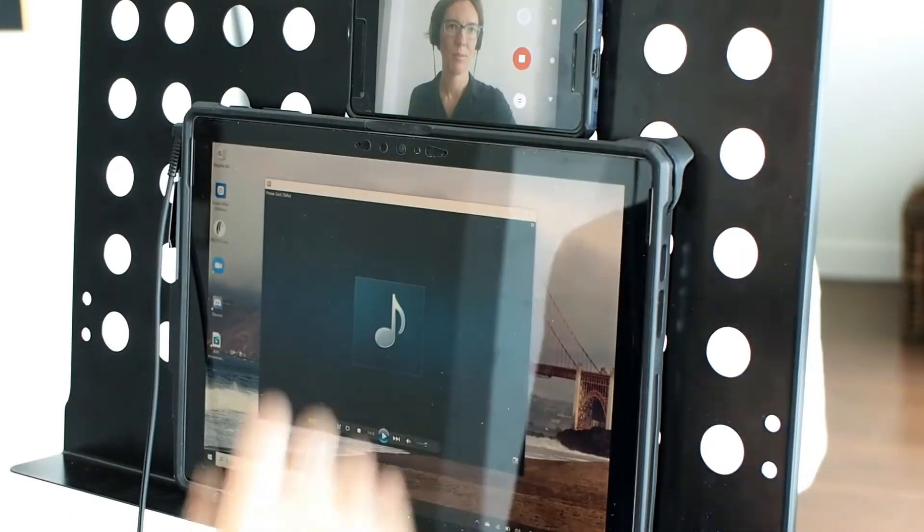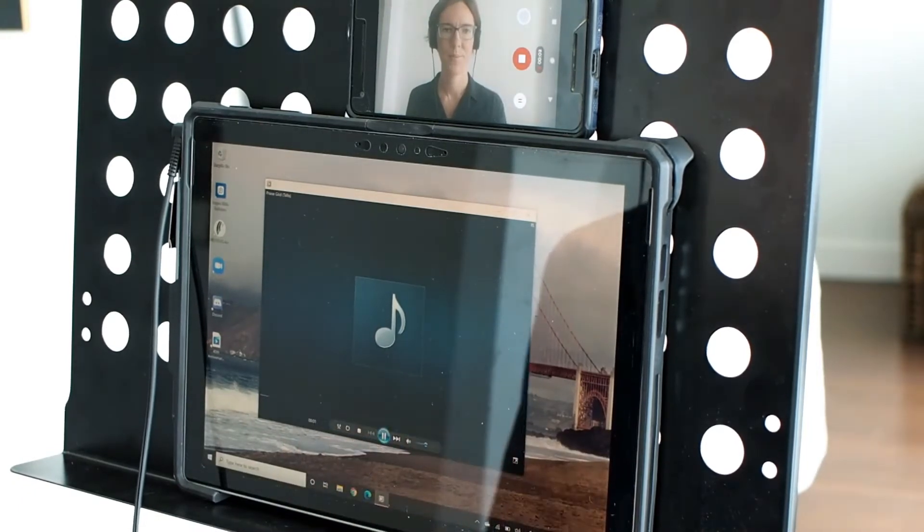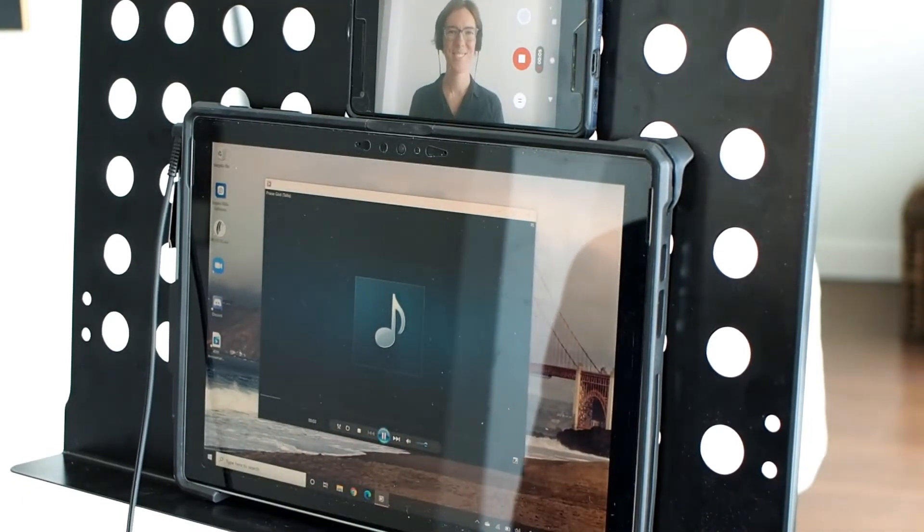Typically the way virtual choirs get around latency issues is to record each voice separately and then stitch all the parts together during the video editing process. Because we can't hear each other in real time, we record our parts against a click track. This ensures we are all singing in the same key and at the same speed.